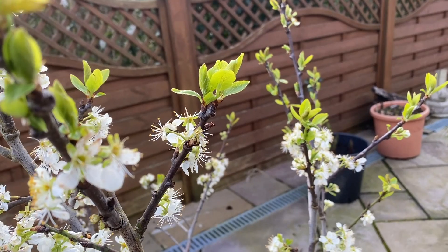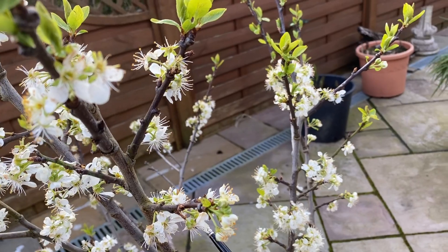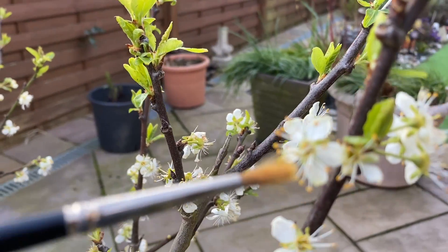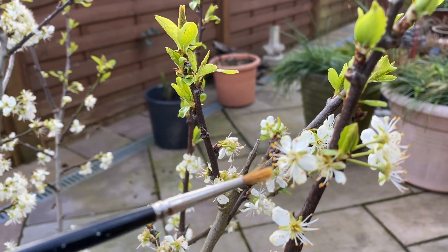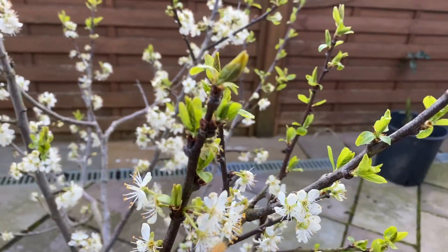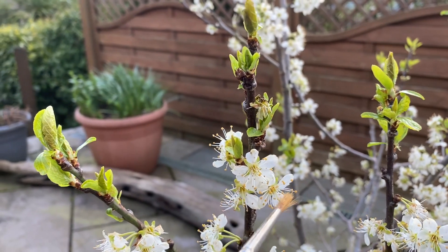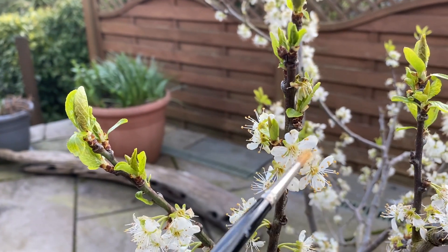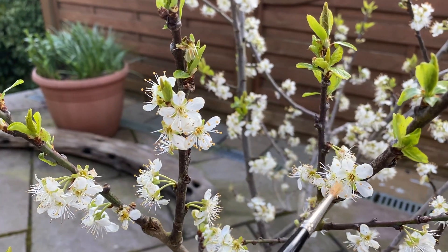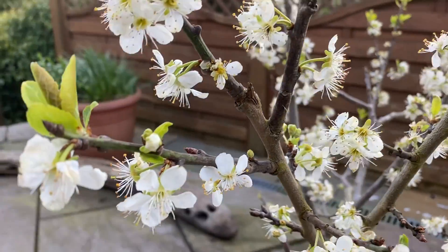In that case, you will need to have two different varieties. If you've got a self-infertile variety it should tell you on the label, or you can ask at the nursery or garden center where you get your fruit trees from — they can tell you whether it's self-fertile or not. If it's not self-fertile, you will need pollen from another variety of plum, apple, pear, cherry, or whatever fruit tree you're growing.